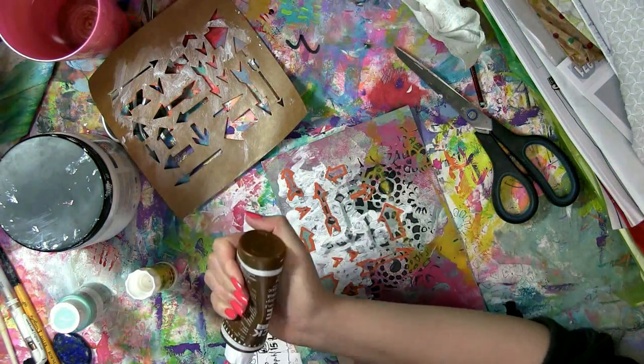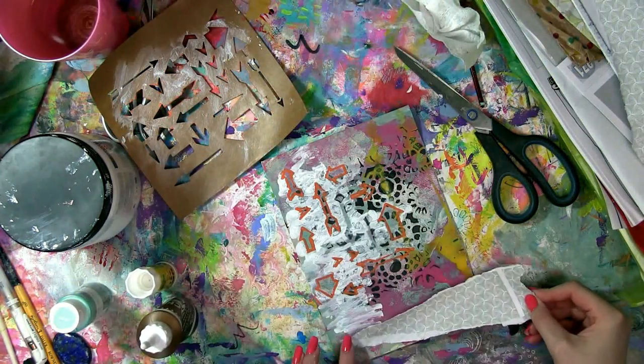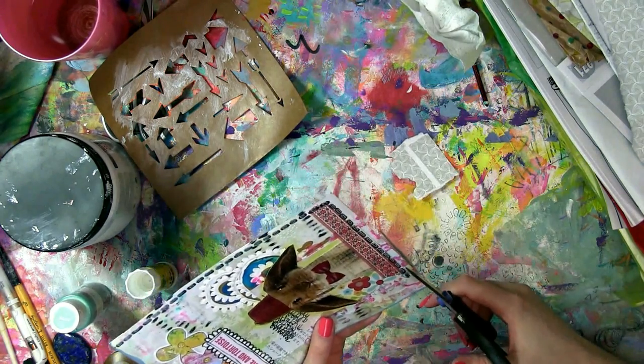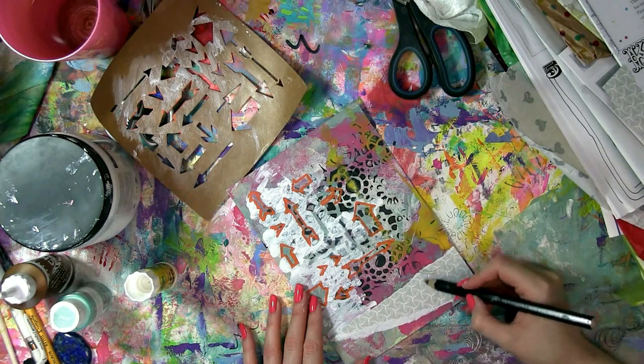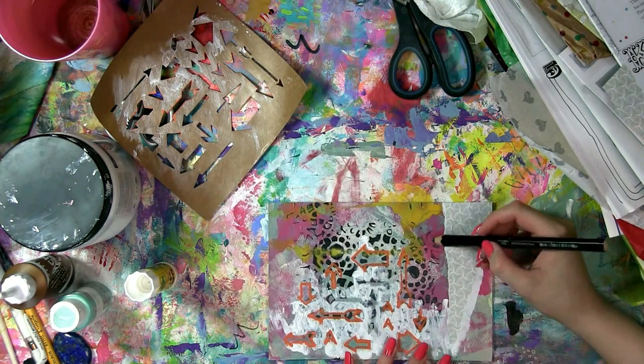This is one of my junk journaling pages, so on goes a bit of junk mail — one of the security envelope patterns. And now I'm adding a shape which I actually saw in one of Leonardo da Vinci's notebooks.